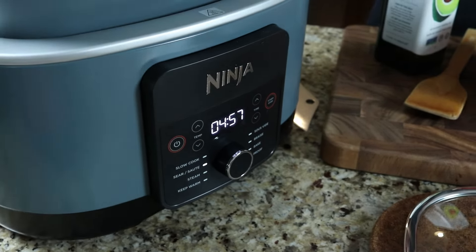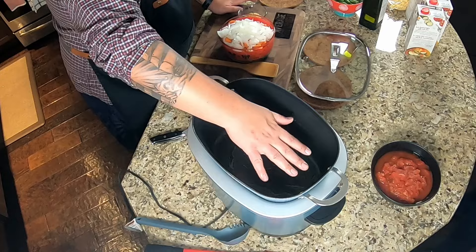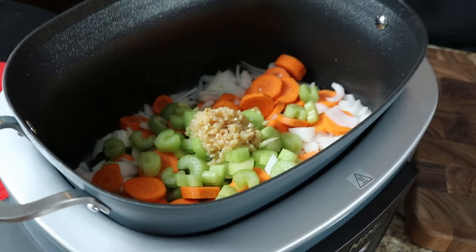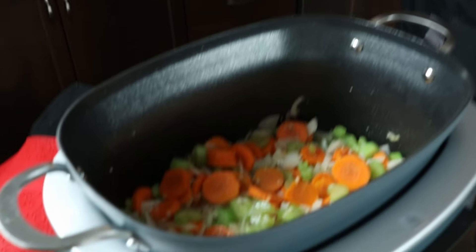I'm going to add some avocado oil and get that heated up before adding the veg. The book suggests canola oil, but we use avocado oil — we get chirped about oil choices all the time. We'll give that a minute to heat up, then throw in the veg and garlic, add some salt and pepper, and use a wooden spatula. After about five to six minutes, the celery is starting to become translucent along with the onions.